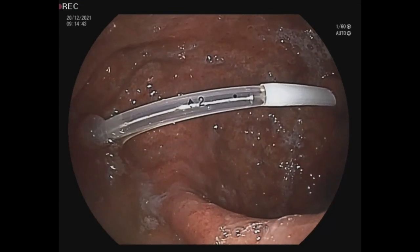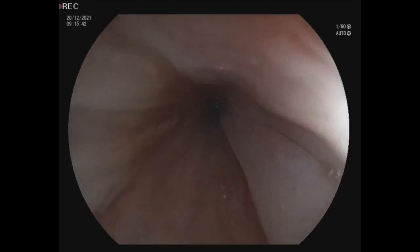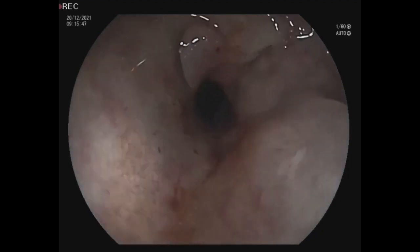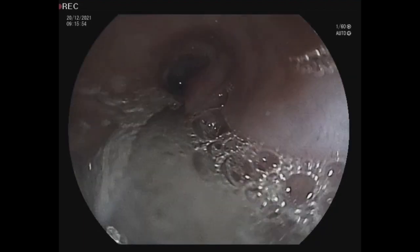We fill it with 5 ml of liquid and now the balloon pack is ready. We withdraw the endoscope. Here you can see a small alteration but that's not something serious. We are almost finished with the procedure — you can see the final result. Thank you for watching the video.